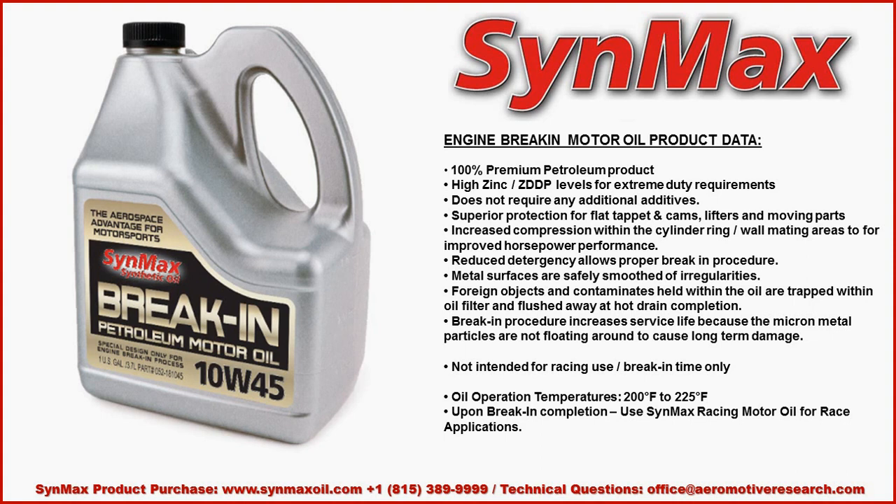It will increase the compression within the cylinder ring wall's mating area during the horsepower performance of the break-in. It has reduced detergency — little to no detergency allows proper break-in procedures. If you've got a regular diesel oil with high amounts of calcium, that will counteract the process. You need a low-detergent product, which this is designed to do.